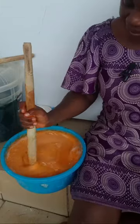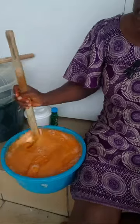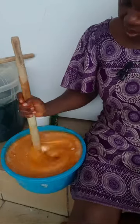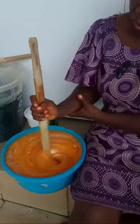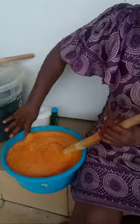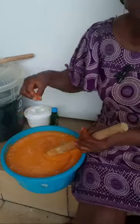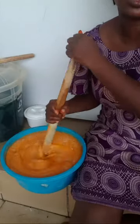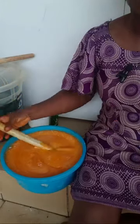There's something else I want to mention: this soap is not that thick. So I want to add a bit of salt to it — just a small amount, not too much — because salt thickens and makes your soap thick.